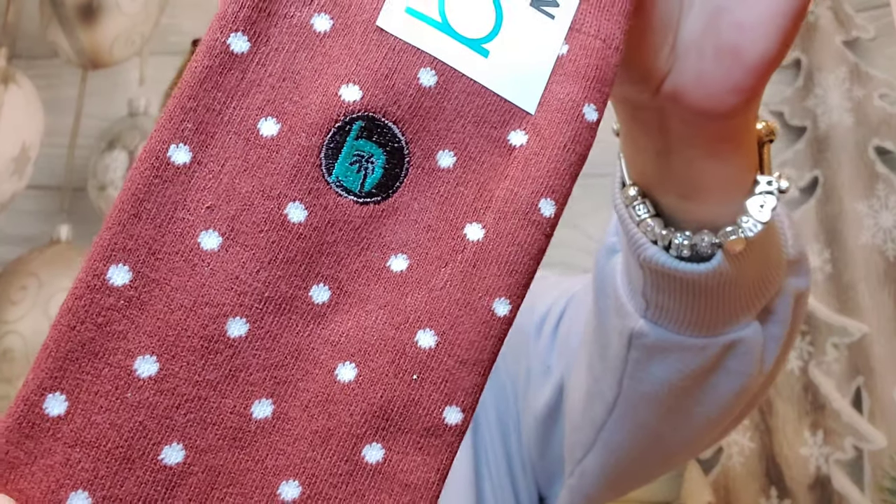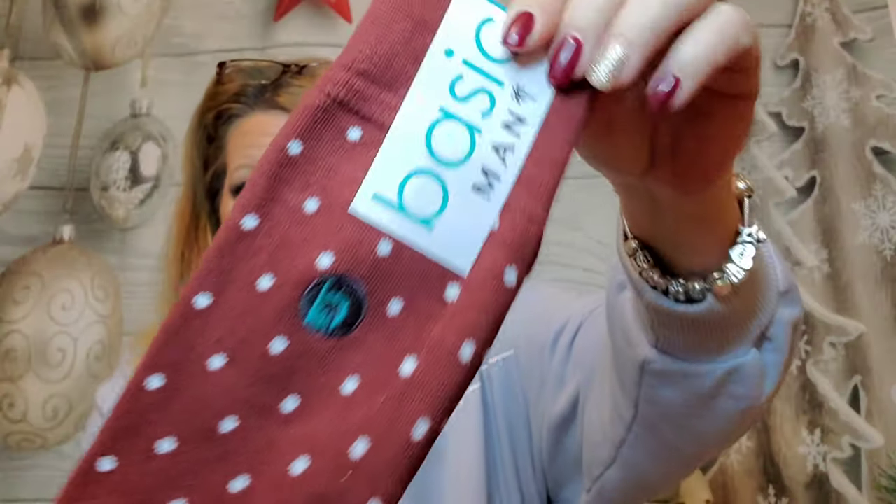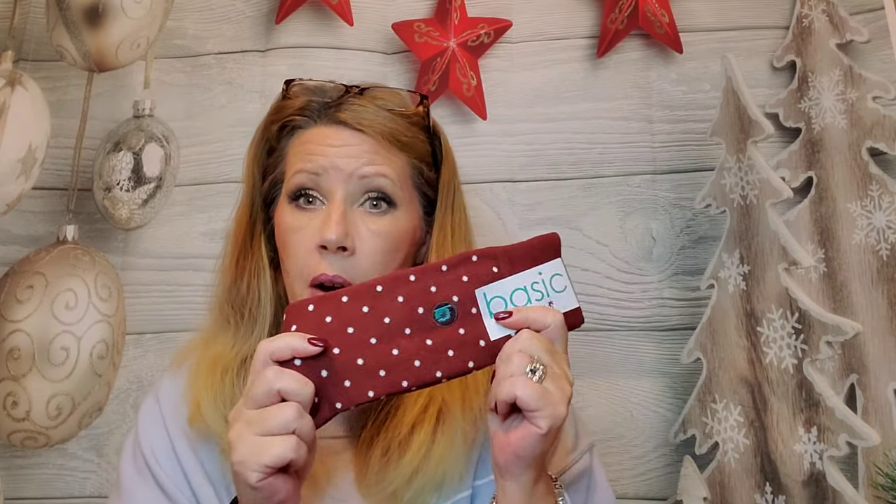Last but not least are the socks, which are an adorable maroon. They've got the logo and everything on them — all this stuff carries the logo and their brand. These socks are like a dress sock but not as thin as a dress sock, so they're a little bit thicker but not as thick as a sweat sock. My son absolutely loves these socks; they're so comfortable and so soft.